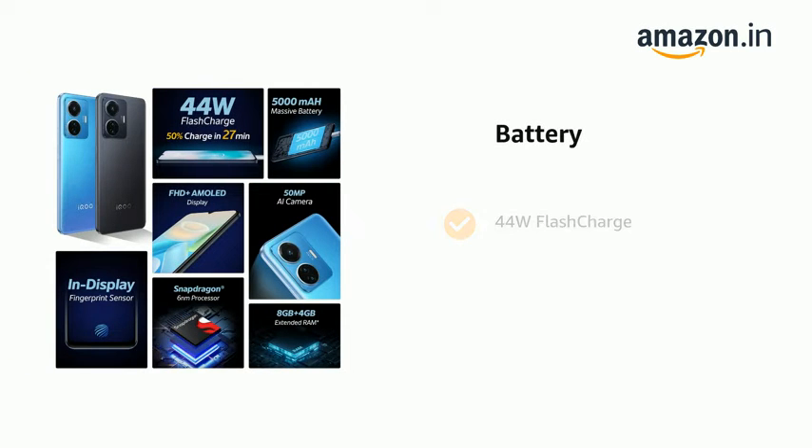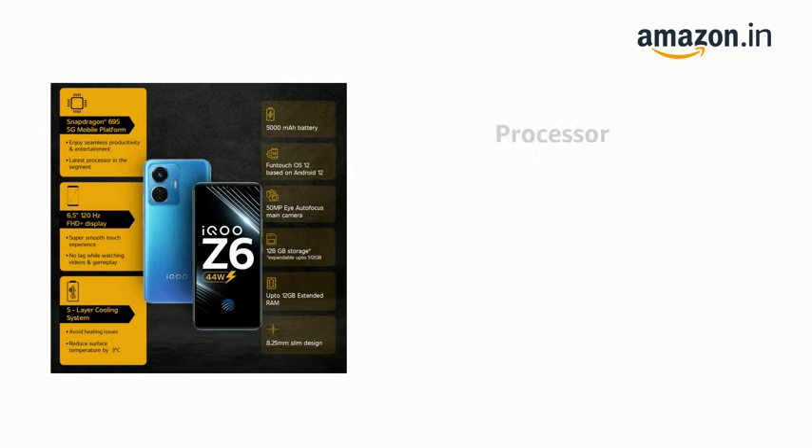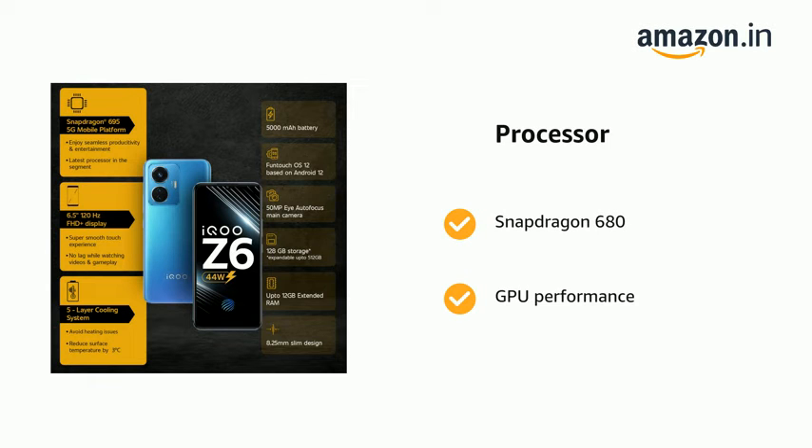It comes with 44W Flash Charge and is powered by Qualcomm Snapdragon 662 with Octa Core architecture, featuring Snapdragon 680 and GPU performance.